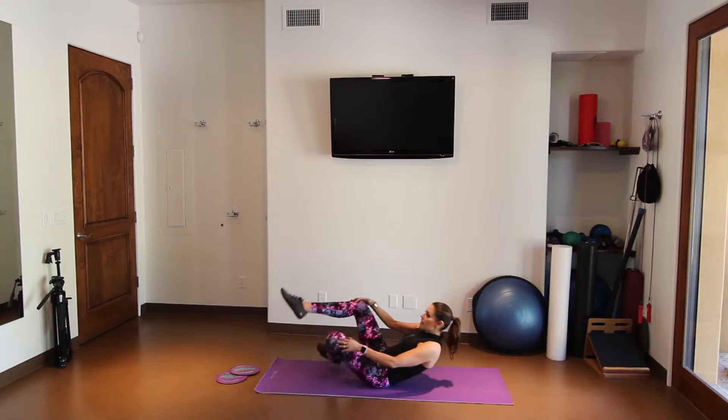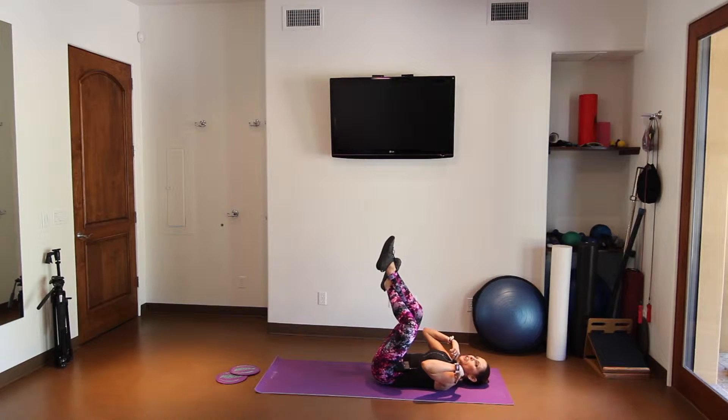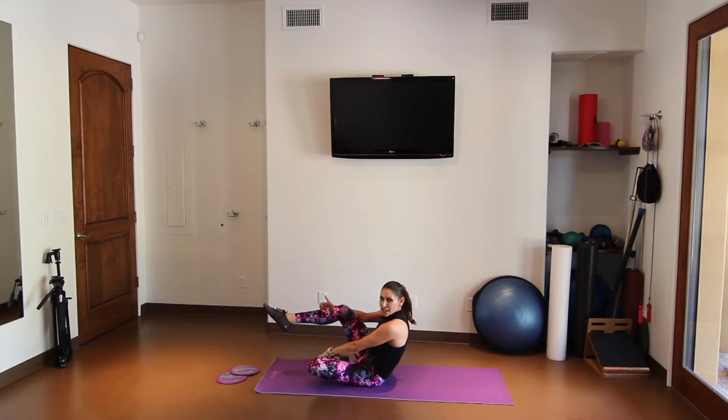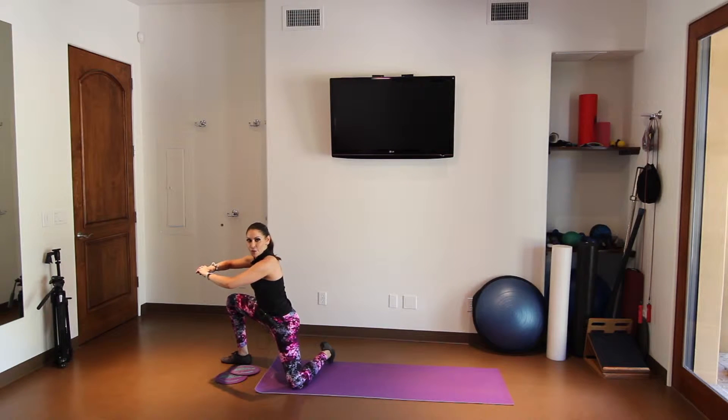So what we're going to do is we're going to rock back. We're going to make a number four with our legs. Rock just to your shoulder blades, not to your neck or your back. Make that number four. Come back up. Tuck the underneath leg under.